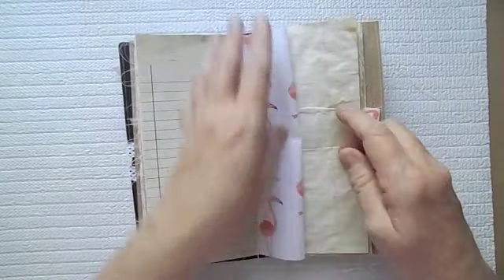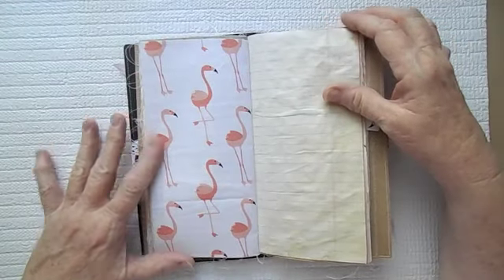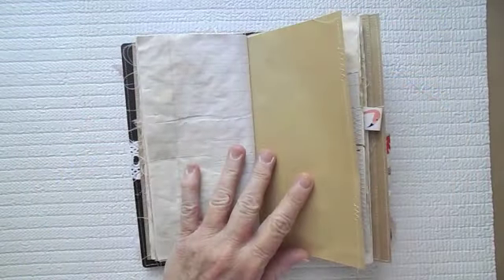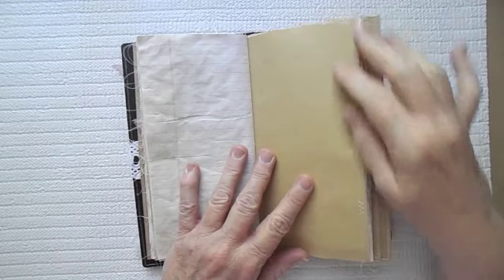And then here is the other piece of the fabric page. Aren't those flamingos just the cutest? I am getting ready to do another one, and I think I'm going to do it in vintage bicycles — I've been thinking about that.